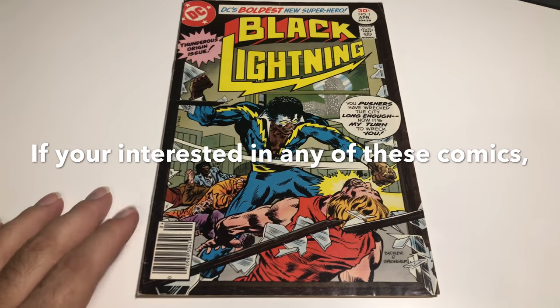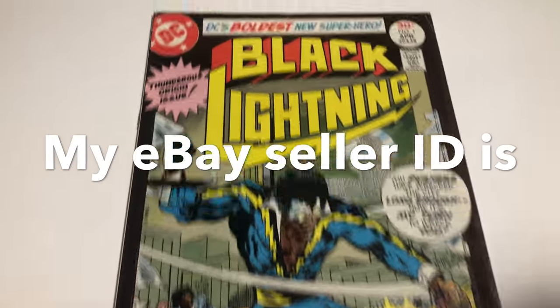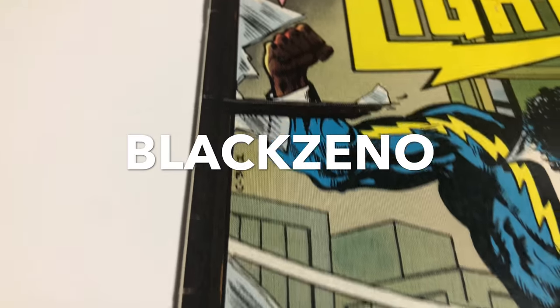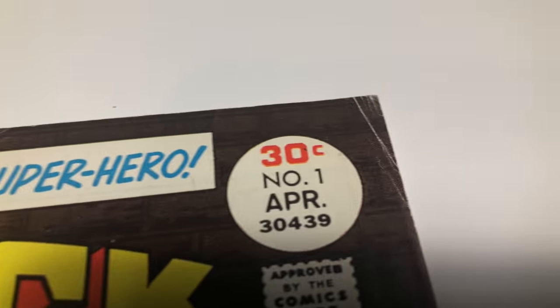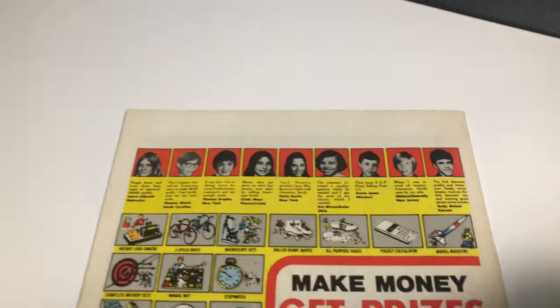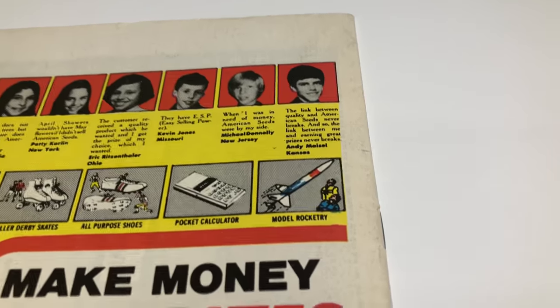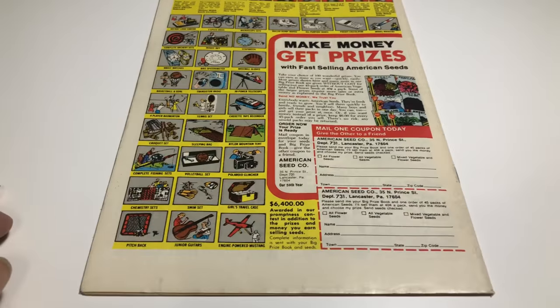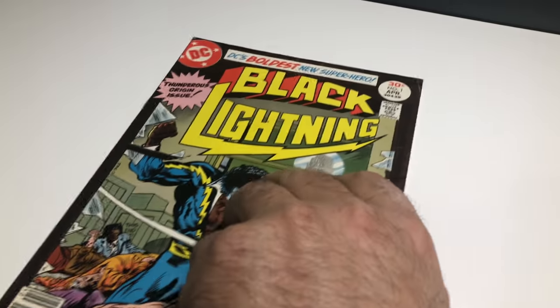This is Black Lightning number one — first appearance of Black Lightning. There are some little spine issues, just a little bit of spine wear here. Corners are decent, there's a little bit of an issue right here, but otherwise the book is clean. It's a real nice book. Flip it over — the back's a lot nicer. There's just a little bit of stuff here, but the book's pretty clean. The spine wear and stuff like that noted.